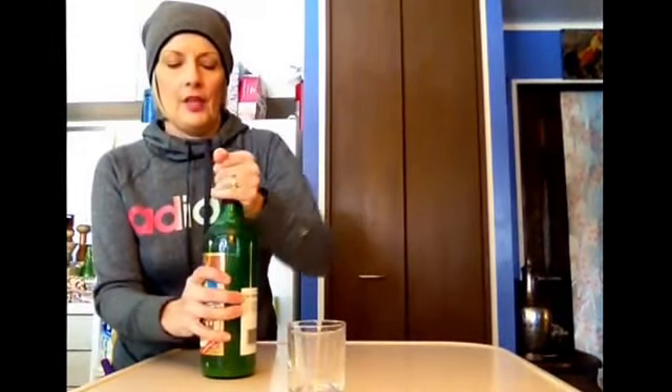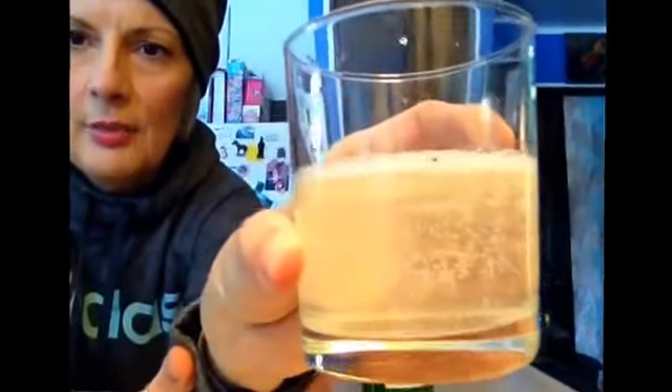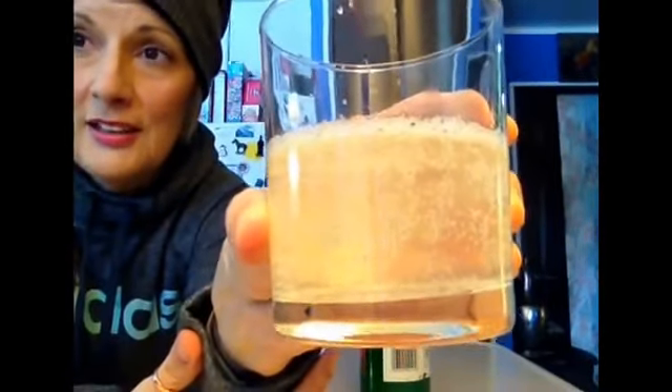I want to explain ginger beer a little bit. I've been saving all my bottles with screw tops that I could. This bottle was some type of German Christmas wine. Anyway, I wanted to show you — it's carbonated. It ferments and it carbonates itself.